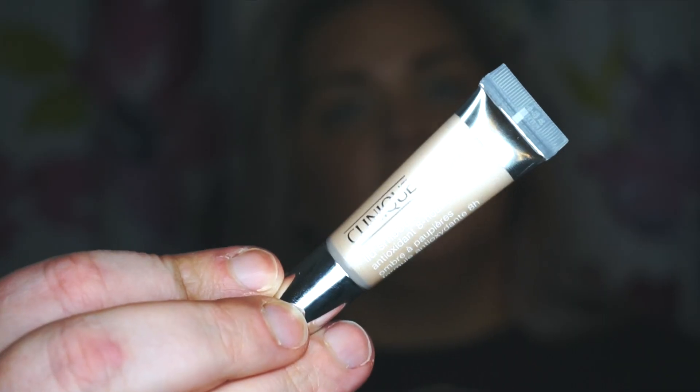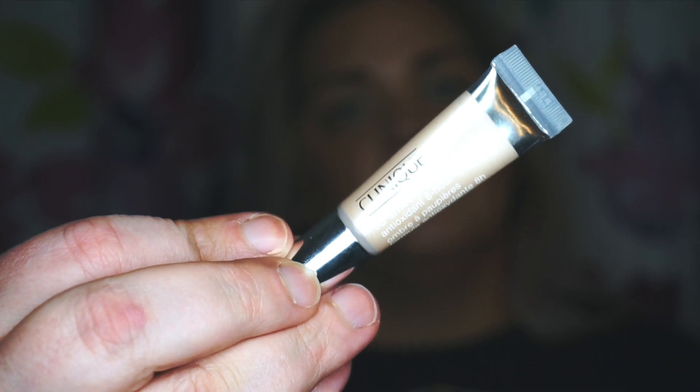A little trick of the trade: make sure that you prime your eyes first. I already primed her eyes with this Clinique lid primer, and it is in the shade 'Oh Honey.' Now I'm going to take the same bronzer that I used to bronze her face and use this as her contour shade.